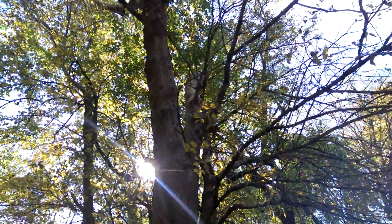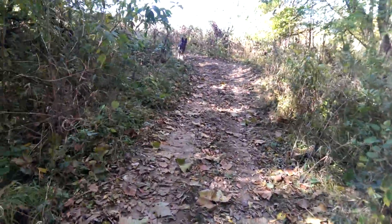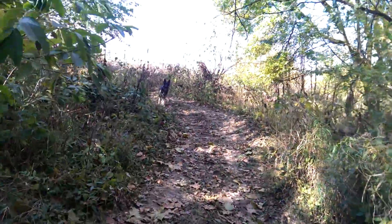I think they came from this tree. This is an Osage orange. There's another one right there. Osage orange.